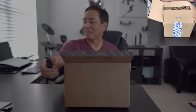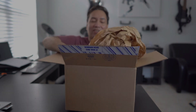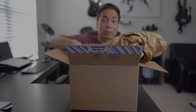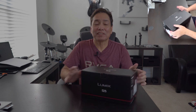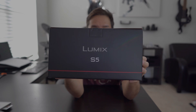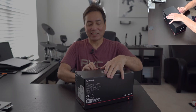Isn't that the most exciting thing? That is really packed in as well. I've never had a box packed so well. But rightfully so — this is the new Panasonic Lumix S5. Very, very exciting.